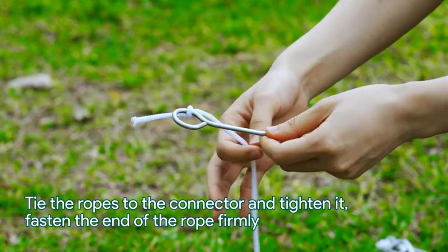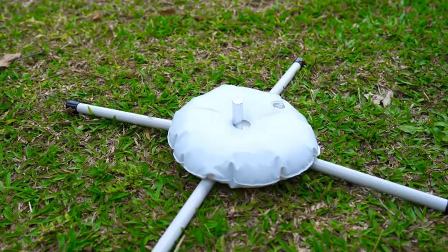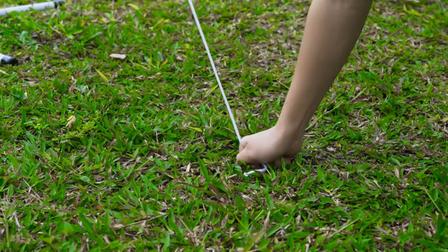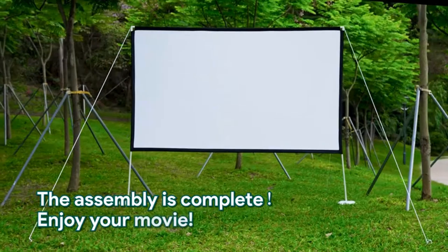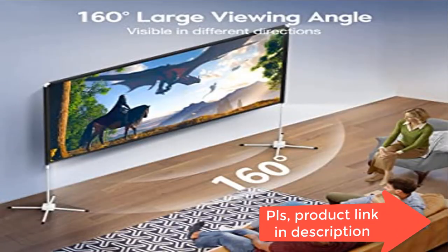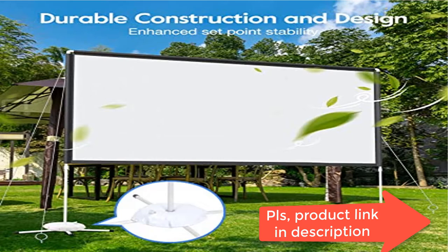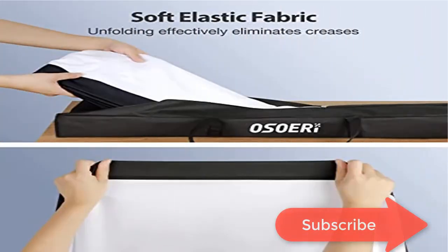The 120-inch home projector screen features a 16:9 format that matches most popular movie ratios. 4K projection ensures decent HD picture quality, rear projection capability, and a 160-degree wide viewing angle for an immersive all-around visual experience. Ideal for family gatherings, pool parties, anniversaries, playing games, and outdoor movies.